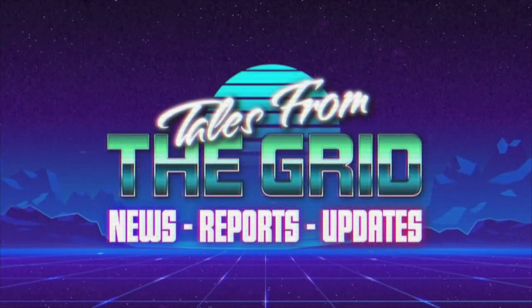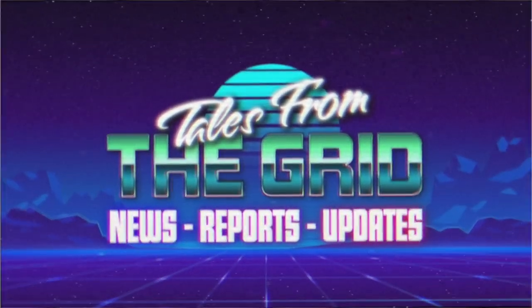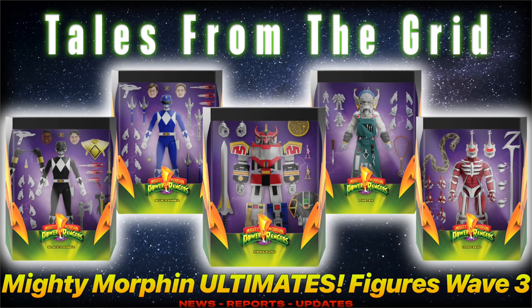You are now watching Tales from the Grid. Hey everybody, welcome to another episode of Tales from the Grid. In this episode, I'll be discussing the Hasbro Super 7 Mighty Morphin Power Rangers Ultimate Figures Wave 3.